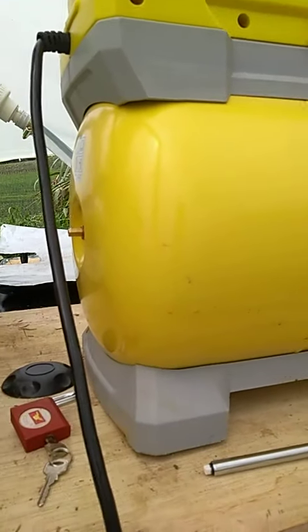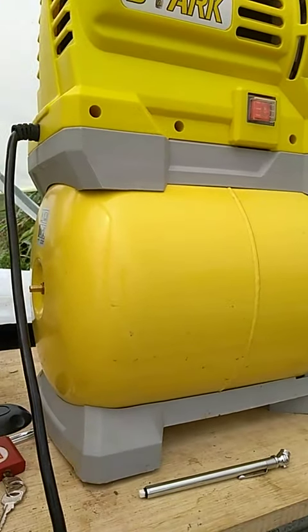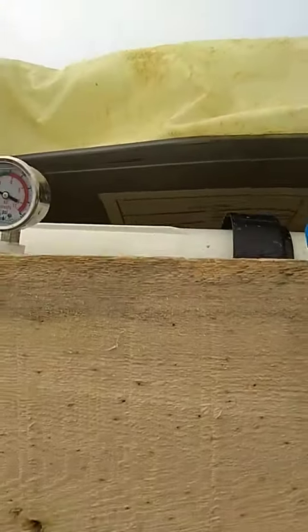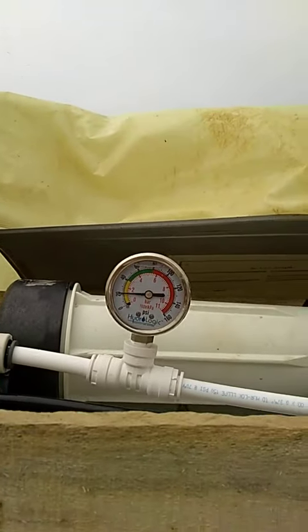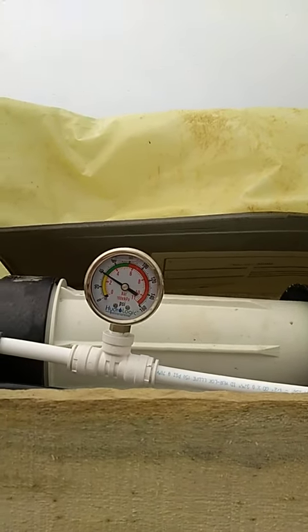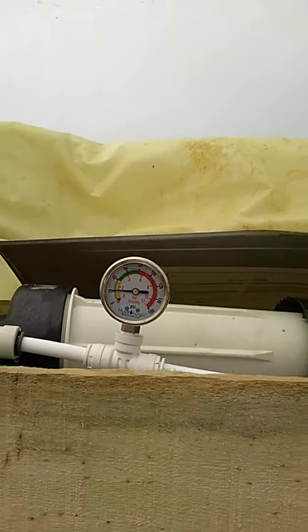We thought it might help but it did not. We brought it back down to 40, which was where it was factory preset — 40-42. But we still got the same thing. As you can see, the water pump turns on when it hits 20, and then it shoots back up immediately to 40, which it should — but we needed to go up into the 60-65 range and it's not doing it.